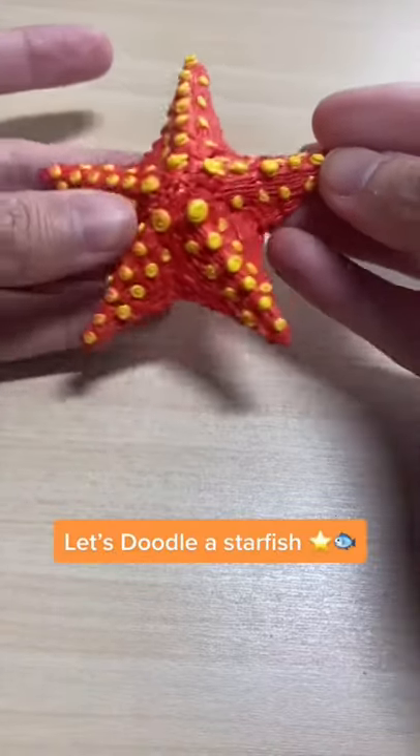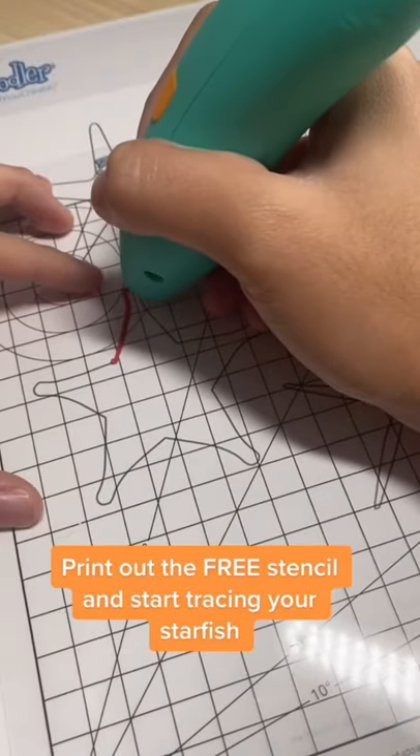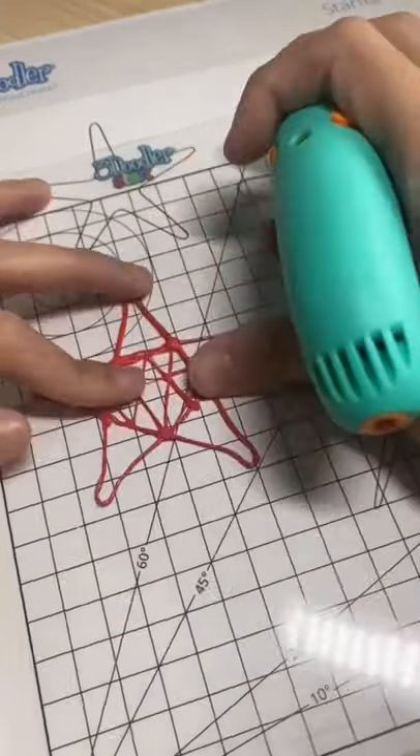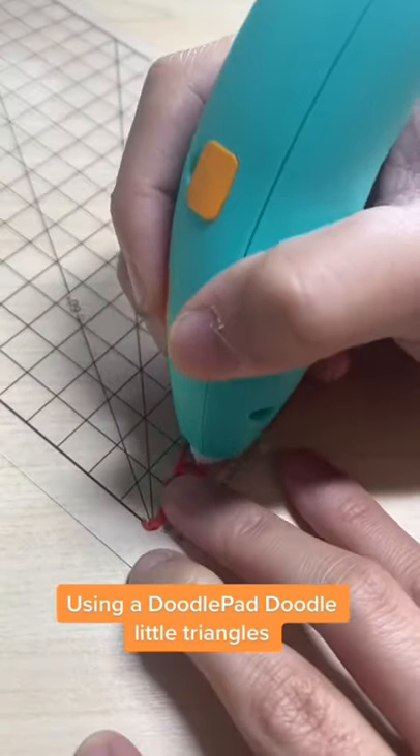Let's doodle a starfish. Print out the free stencil and start tracing your starfish. Using a doodle pad, doodle little triangles.